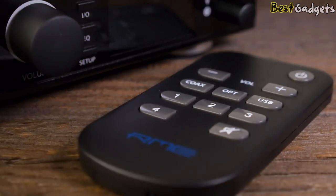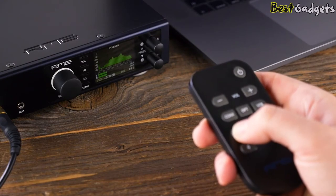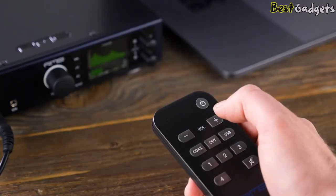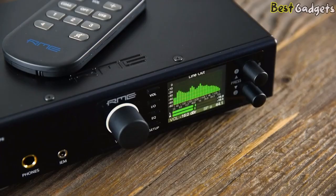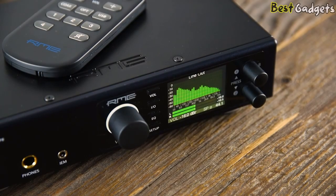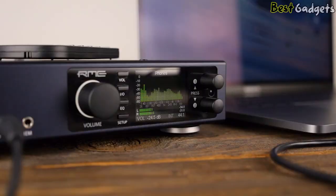Also new is the nicely designed remote that lets you control over 20 functions and commands for total flexibility. Sit back and listen to your music while changing the inputs or volume, for example, from your desk or across the room. With these great features, RME's ADI-2 series is an outstanding choice for studio reference playback, professional mastering, and audiophile listening environments.